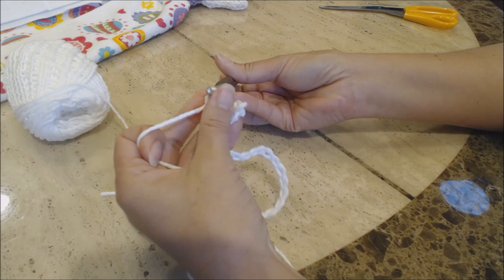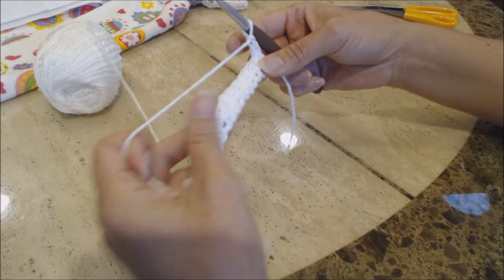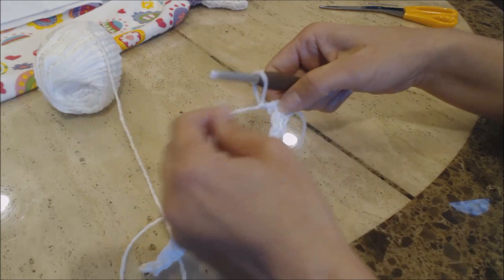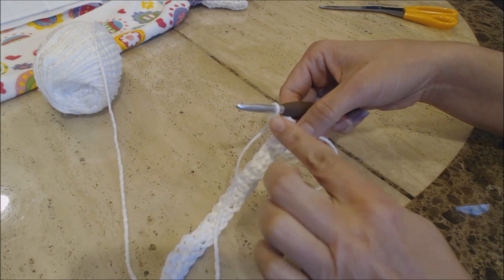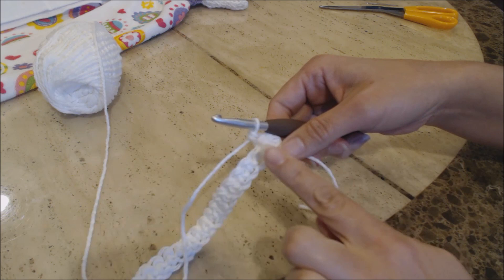This is how your work looks. Chain one and turn your work. Don't go into the first stitch where it slopes up — go into the next stitch over and do a single crochet. Do a single crochet all the way back to the end, then do one more row. Go ahead and do two more rows of one single crochet into every stitch, then come back and I'll show you what to do next.